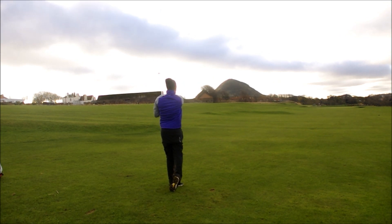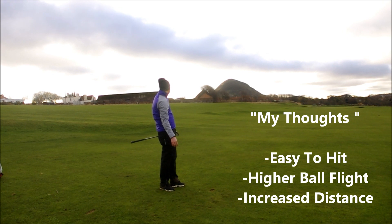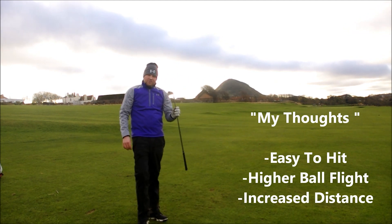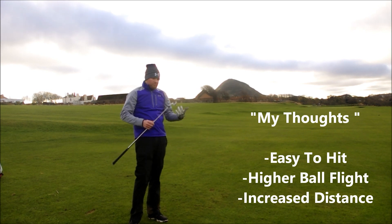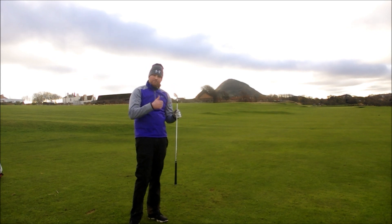Oh, I struck that so good — higher than normal for me for a four iron too. Yeah, not bad at all. Right, the Titleist 716 TMB: two iron and four iron, straight into the wind on a 400-odd yard hole, and we managed to get there in two. Easy to hit, still has the look of a player's club — definitely worth a shot. Great club.